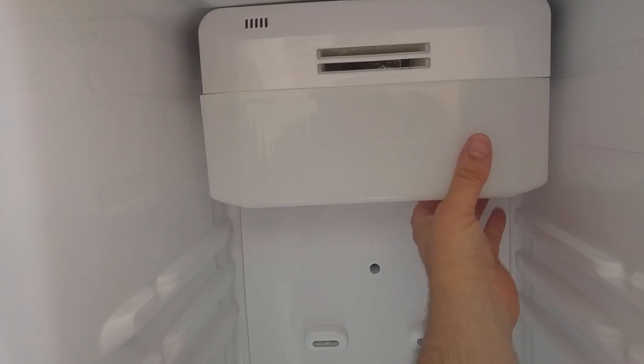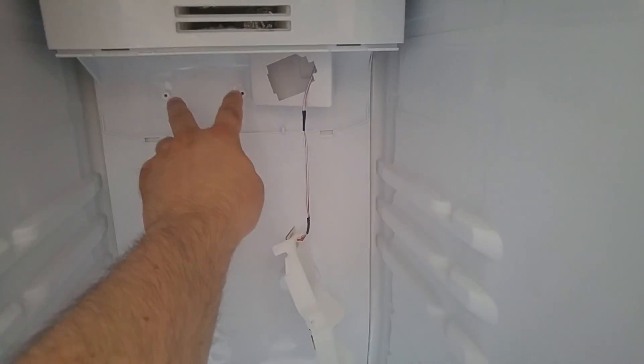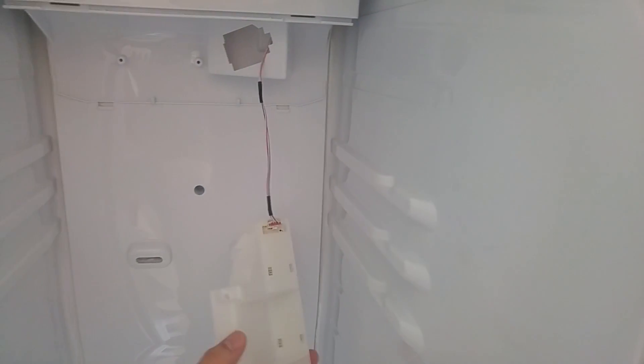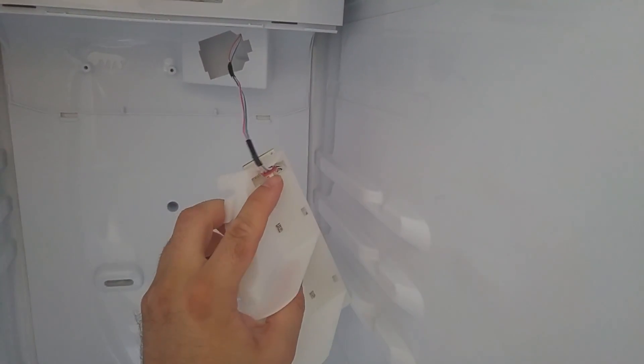I just need to carefully prise this off. You can see there are two screws there. I'll try taking that lower panel off first. Not getting much luck taking the lower section off, so I've undone this screw here and the two screws where the light are. The light then just pulls forward and then we can unclip it - you've got to push the tab in. Don't just pull on the wires.